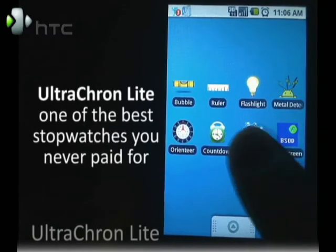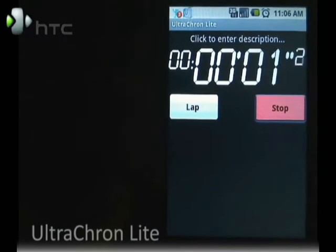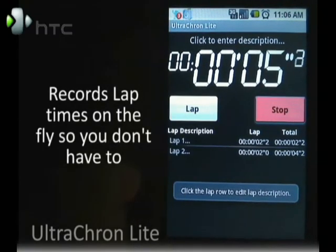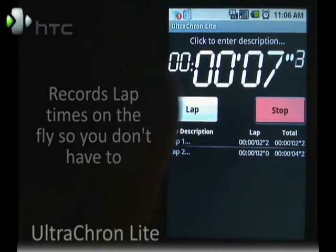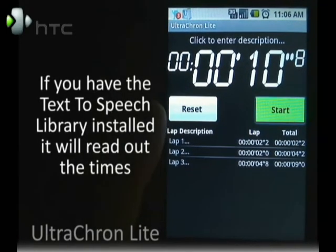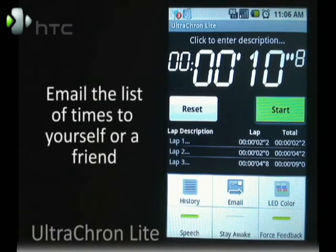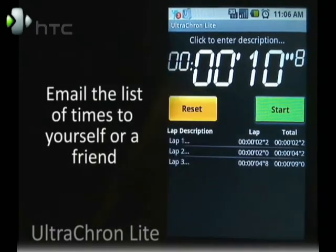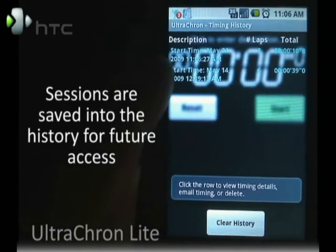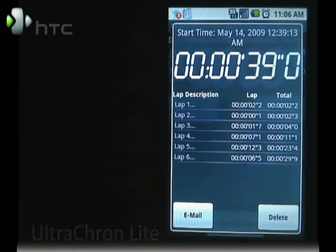Another great time-based tool is Ultracron Lite. You can use it for laps — it'll record lap information. You can also have it read off the times if you want, and it also gives tactile feedback. If you want to stop it and email, you can email the results. When you press reset, Ultracron Lite will save it to the history, which you can pull up at any time and then email those results if you want.